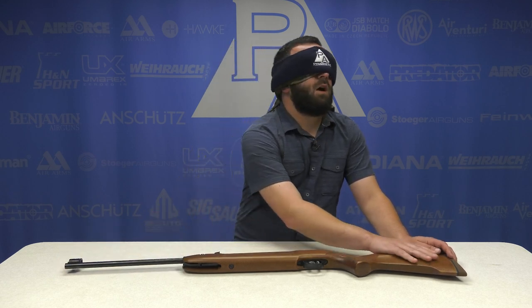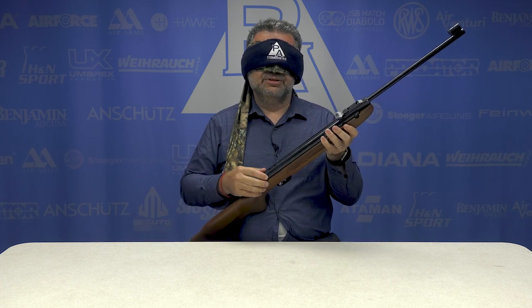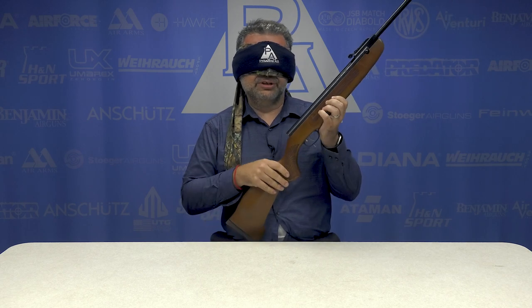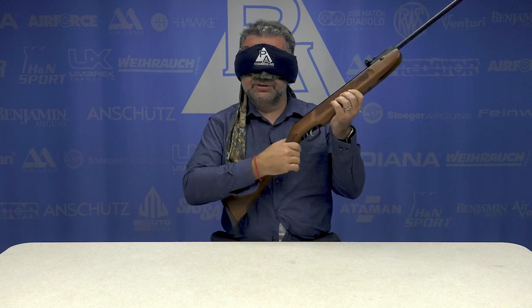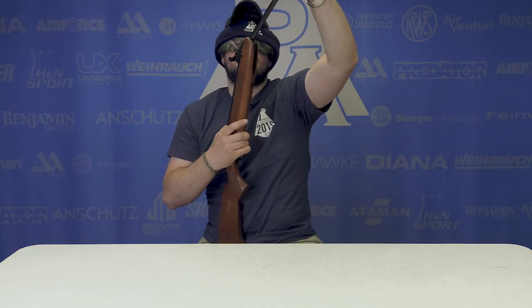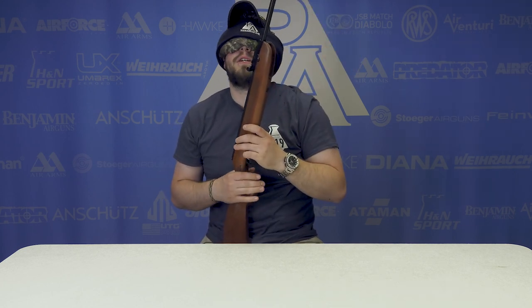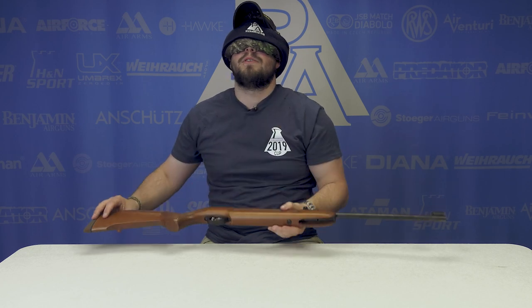Globe sight. Wood stock. This feels like a Y-rack. It's a brake barrel with open sights. How many of them are out there? Checkered receiver, checkered hand grip. Rear aperture? Because of the light cocking effort, I'm gonna say Beeman R7.